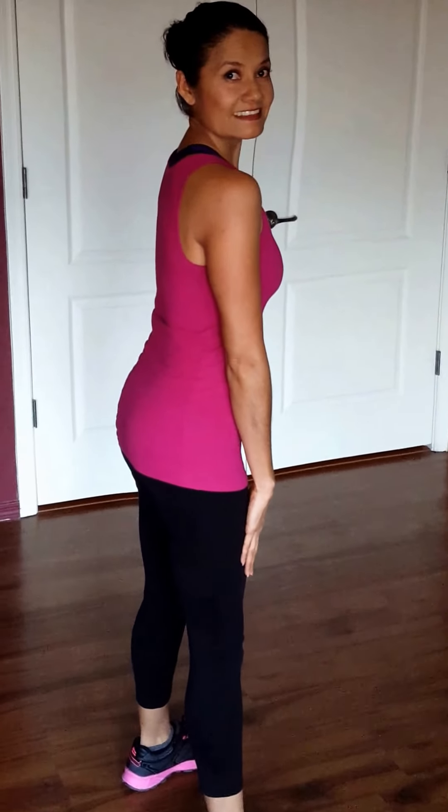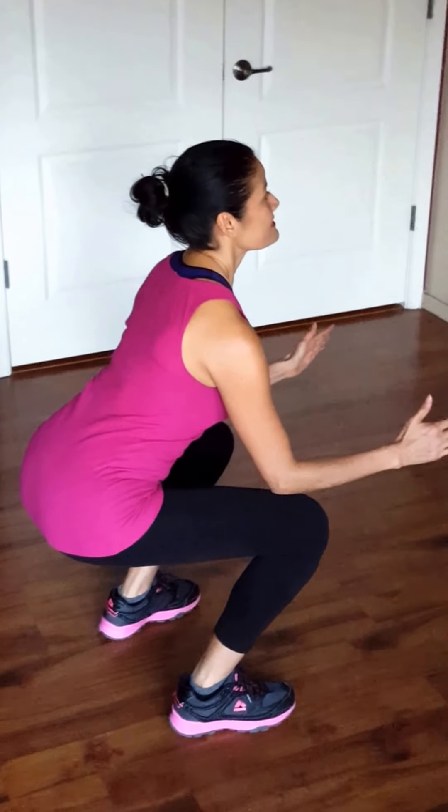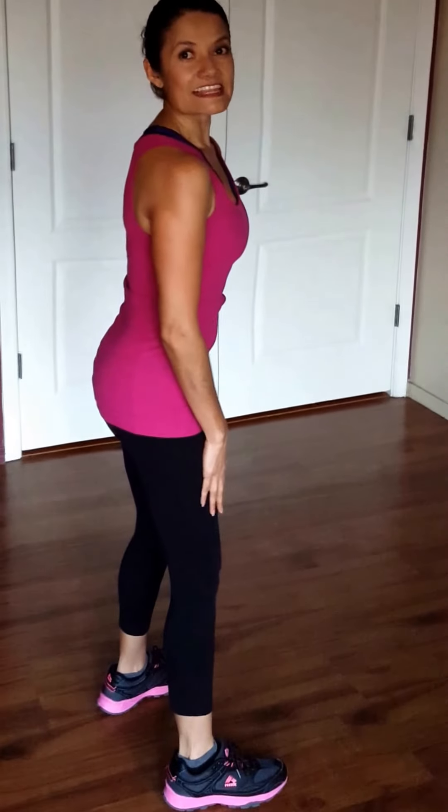Don't forget to breathe. Don't forget to smile. Come down and come up — nice, slow, in control. That's it. That's how you do a basic squat.